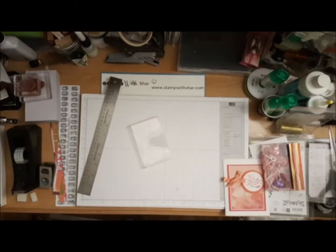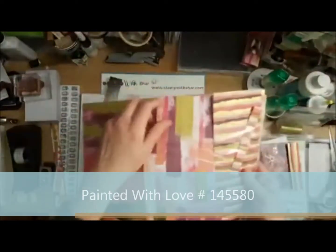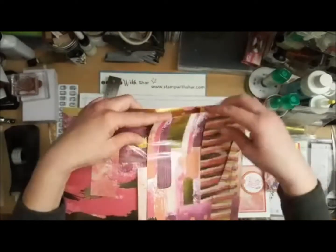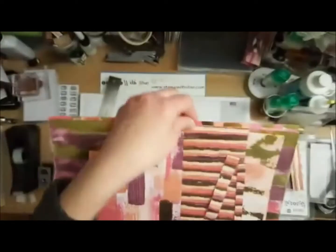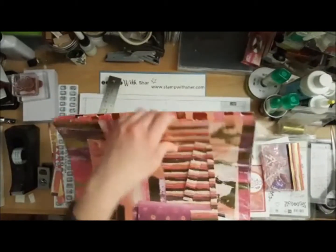Valentine's is coming up and we all need something for our significant other, a husband, friends, co-workers, people from school — you name it. I'm going to bring in my designer series paper I'm using this evening: it's called Painted with Love. It's beautiful — it's got gold, Calypso Coral, Bermuda Bay, Fresh Fig, and Rich Razzleberry. It's probably one of my favorite papers that Stampin' Up has. My camera does no justice to this paper; it's stunning.